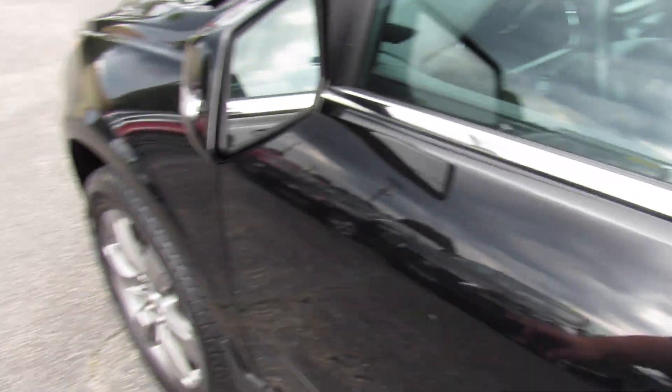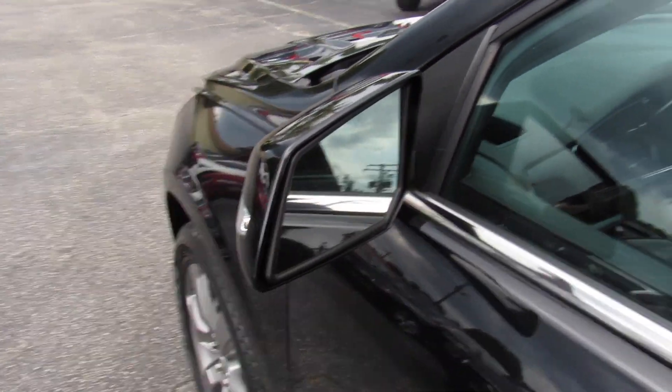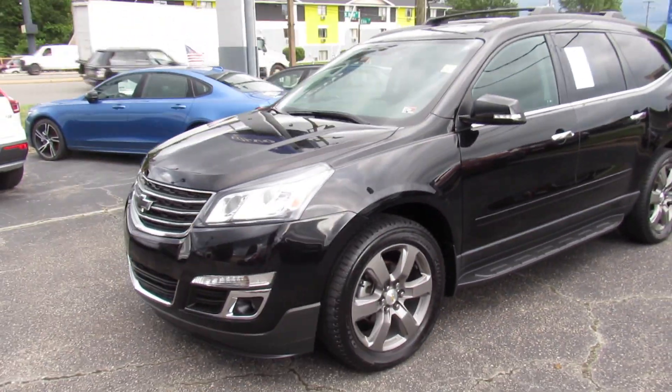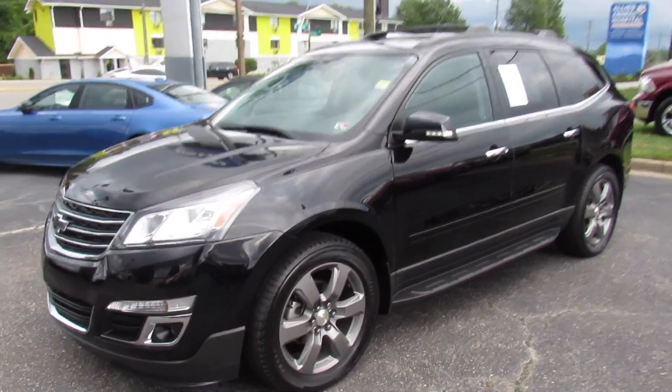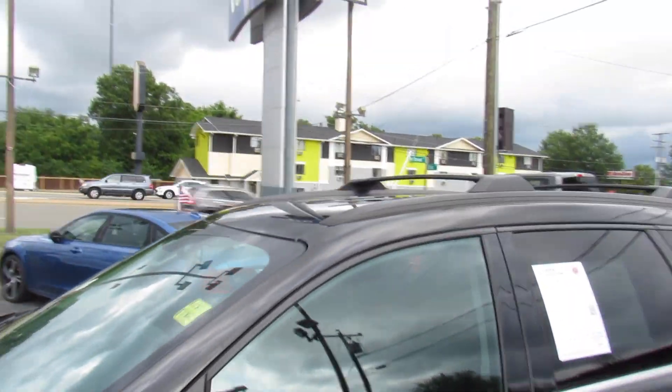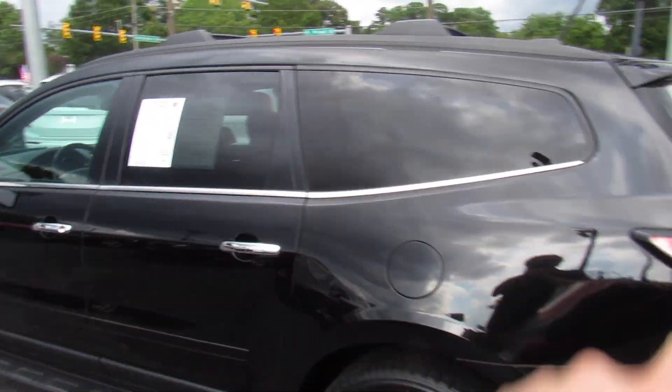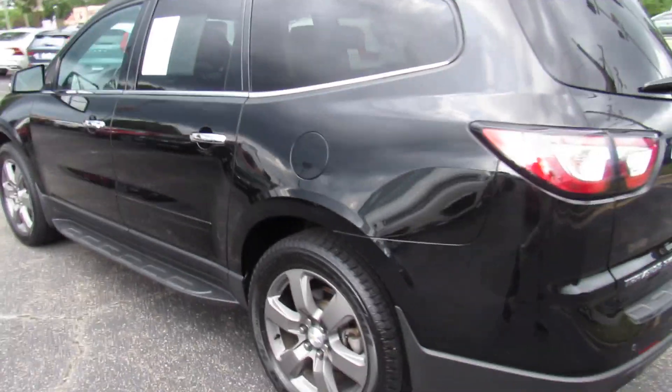Black exterior — you can see your chrome door handles that the LT gives you, as well as your body-colored mirrors with blind spot monitoring built in. This one also does have the factory running boards down below. Up top, you can see your roof rails with crossbars, and of course your tinted rear privacy glass, as well as your chrome underneath of the windows.